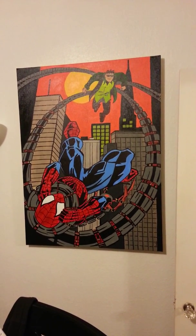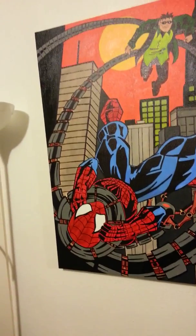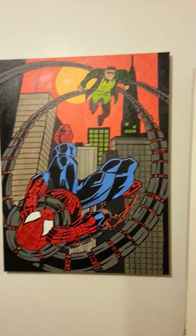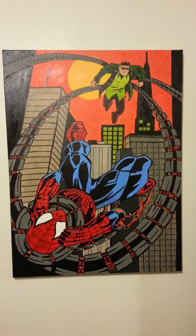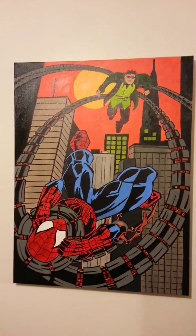Over here is one of Avrian's favorites — it's Doc Ock, Doctor Octopus against Spider-Man. One of my favorites, it's actually pretty big, there's a door right there for size reference. Avrian really likes Doctor Octopus, it's his favorite villain. Behind the door is my stash of toys I got for Christmas, and Doctor Octopus is in there as a figure.